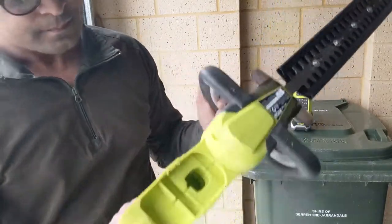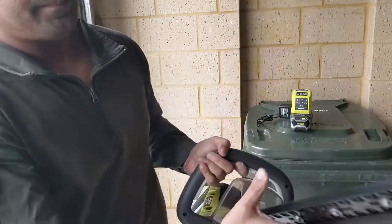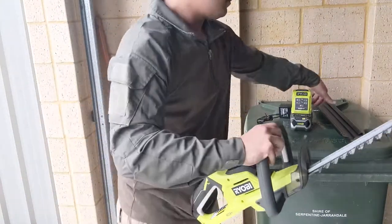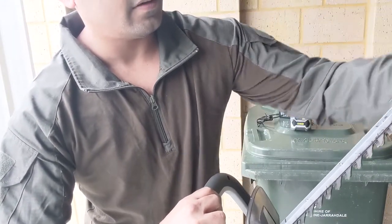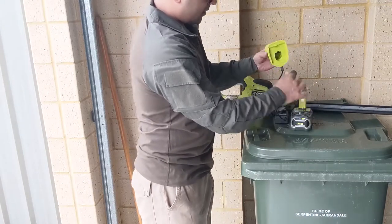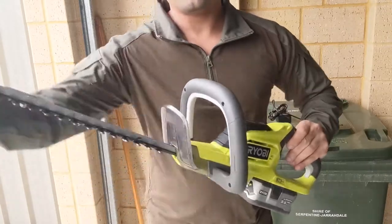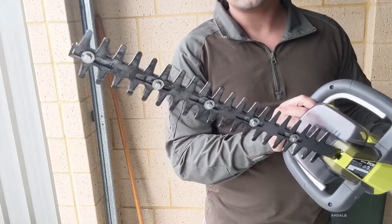That's your guard there, that's where the battery goes, this is where I hang it on the wall, and that is your case. I'll just keep it on while we put in the battery — it goes in there. Now we can take the case off. That's how it works. Let's do some hedge trimming.